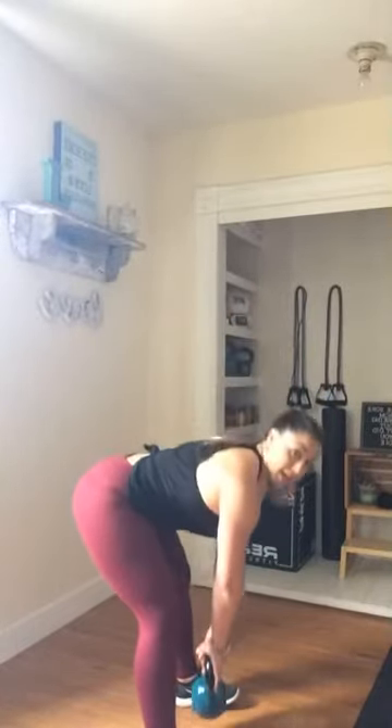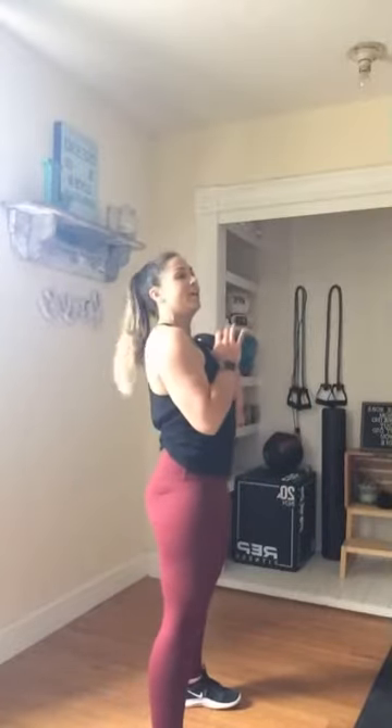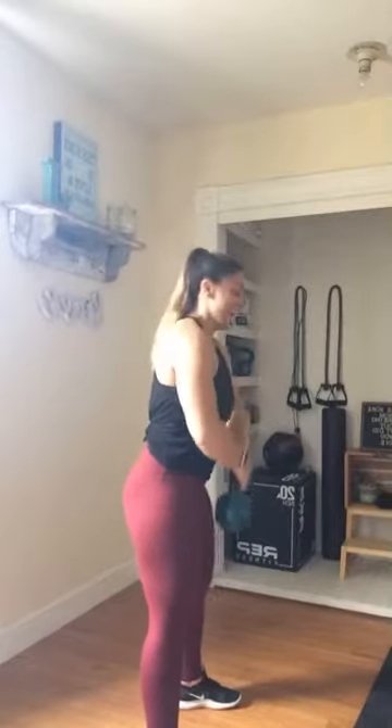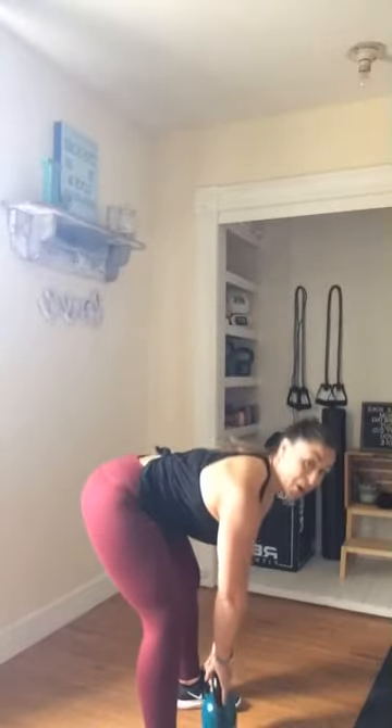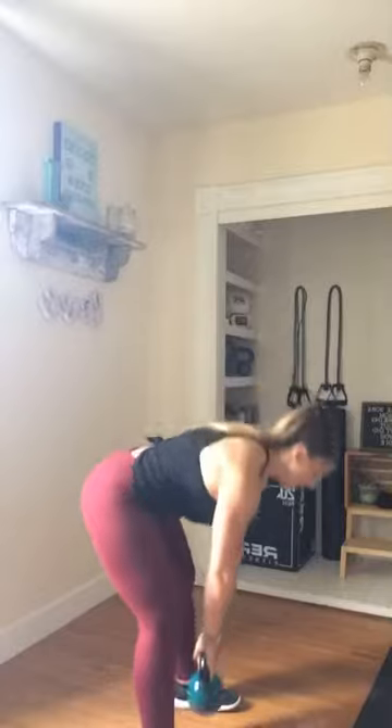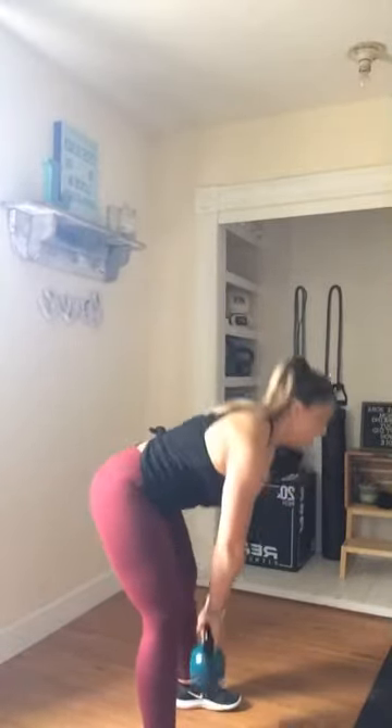All right, you ready to do that all again? Grab that kettlebell, that 12-pounder — sumo deadlift to high row. In three, two — all right, let's work it. One of the funnier memes I've seen is that there are going to be two groups of people that come out of this: either going to be a really good cook or a raging alcoholic. Our family's divided — so far I've been doing all the cooking, my husband's doing all the drinking.